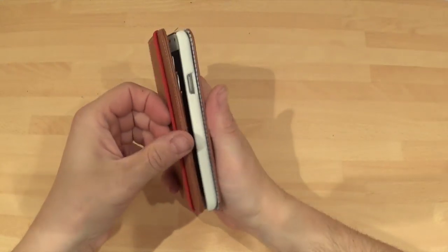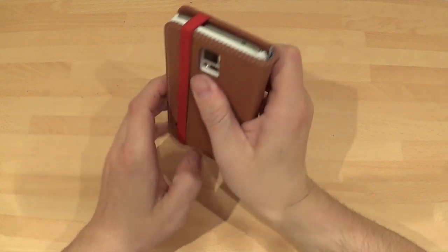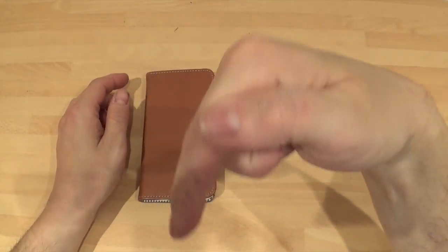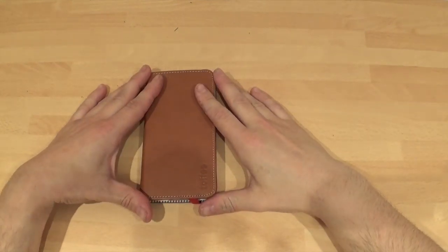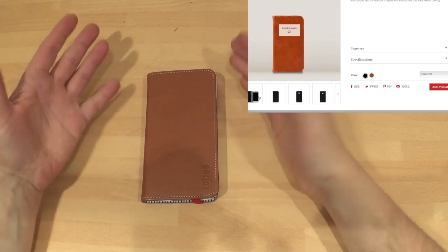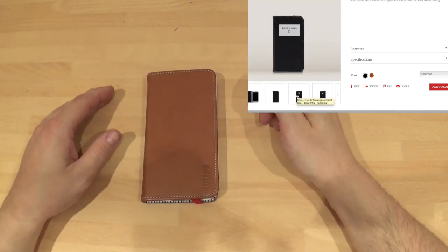Price-wise, you're looking at £35.95. Well worth that money — genuine leather with a nice design to it. The link to Toffee's website is down below, so if you'd like to go and purchase one of these, you can. It also comes in black as well. I chose the brown because brown's always nice, but the black one does look very nice as well.